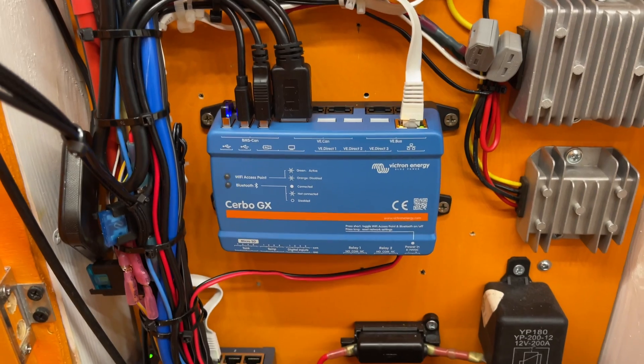Welcome back to Mispronounced Adventures. This video is going to be a more advanced look at the Cerbo GX and the Touch 70, and it's a sponsored video with 12WallPlanet who kindly sent me those units.